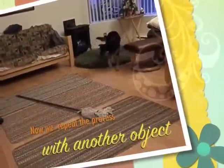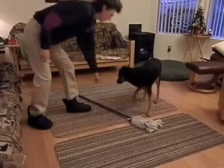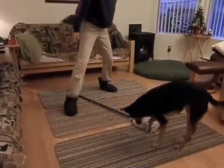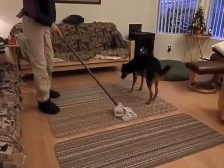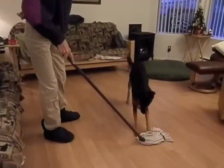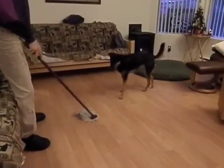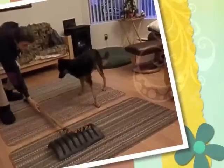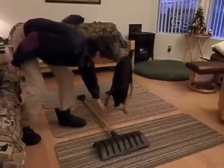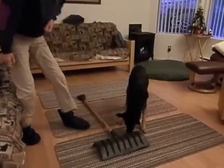Now we repeat the process with another object that might be slightly more scary for the dog. Follow the same steps as before. Because she already knows how to play the game, it's not so scary anymore. Keep training up the scary scale. The shovel is scarier because it adds the element of sound. The next video will show how to deal with the criterion of sound.